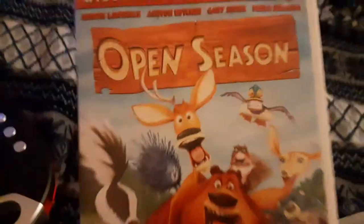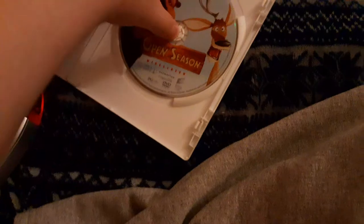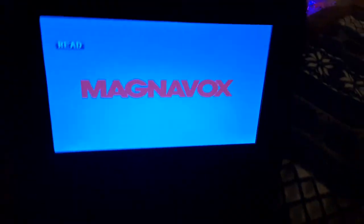Last but not least is Open Season, because it has the Sony Pictures Home Entertainment logo. And it's the widescreen special edition. Sorry, I had to put it in a different DVD case because the other one was kind of broken. I don't know why the case is white, but who cares. Anyways, here is the Sony Pictures Home Entertainment logo on the portable DVD player.